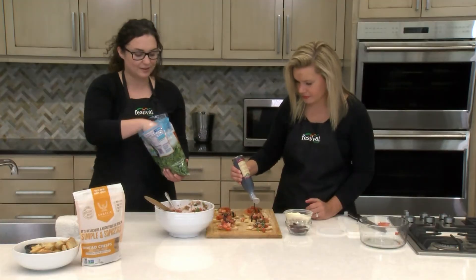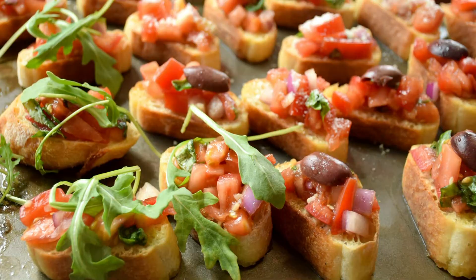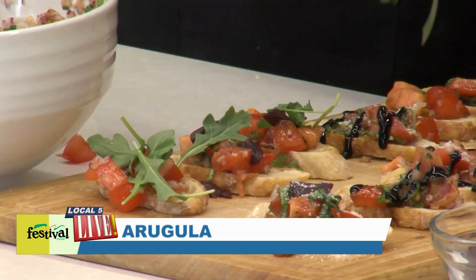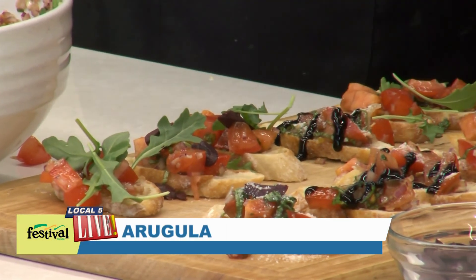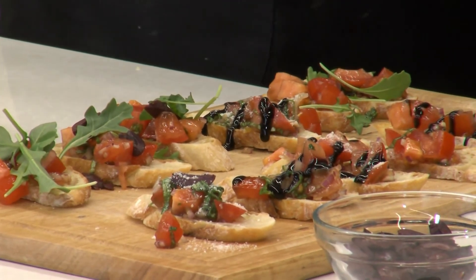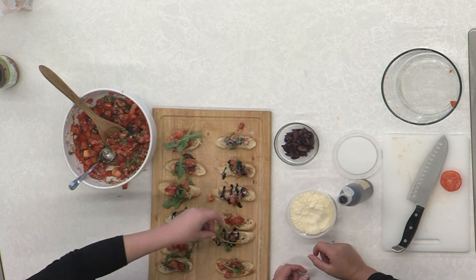I'm going to top some of these with fresh arugula — just pre-bagged washed arugula, ready to go — and it adds a nice peppery flavor. How fun to make a tray where everybody can mix and match! And that was so simple — look at how pretty it looks already.